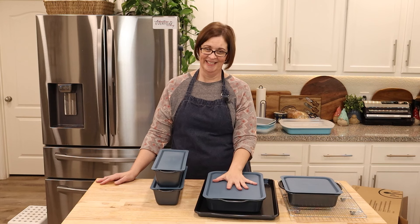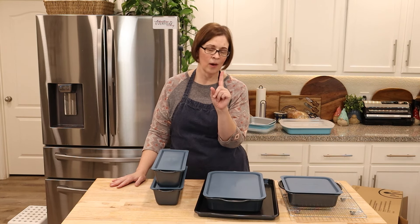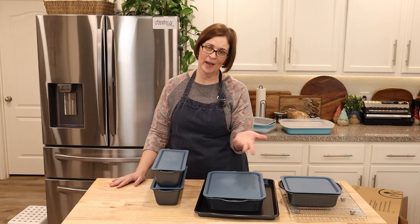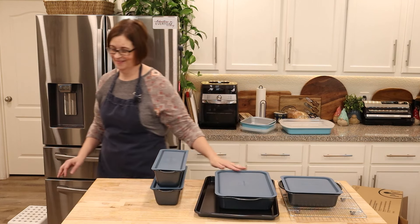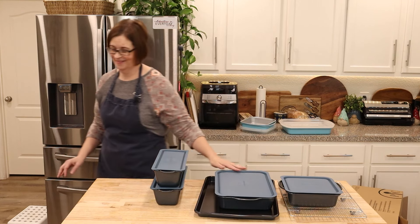That's my brand new haul from Pampered Chef! I hope you enjoyed that video — if you did, give it a like and share it with your friends. I hope to be back more regularly soon. If you watched this far, let me know what you want to see me make in my new pans. See you next time — bye!